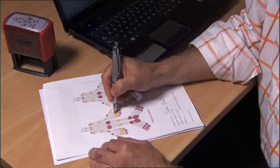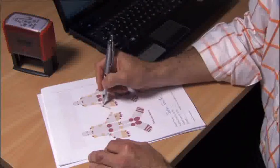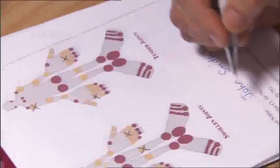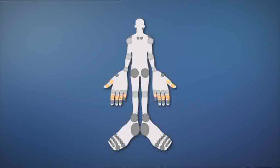The DAS28 is a composite measure. It always includes the joint examination for tenderness and swelling. Depending on the version you're using, it may also include laboratory measurements of ESR or CRP and the patient's own assessment of their global health. It's calculated by a mathematical formula available online or on program calculators. A patient with a score over 5 has highly active rheumatoid arthritis. A score less than 2 indicates that the patient's disease is in remission or they have minimal symptoms.